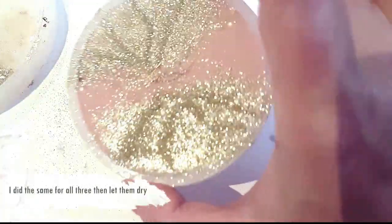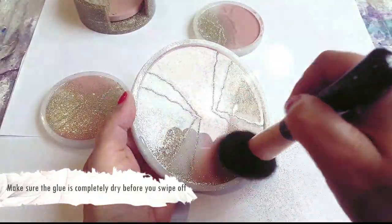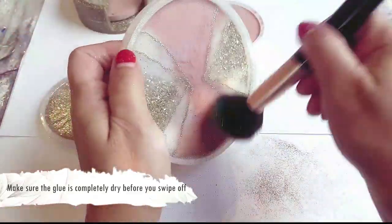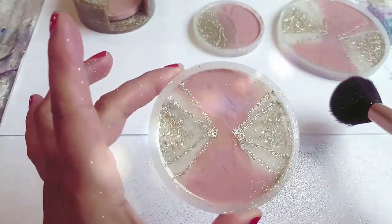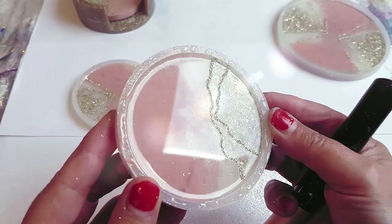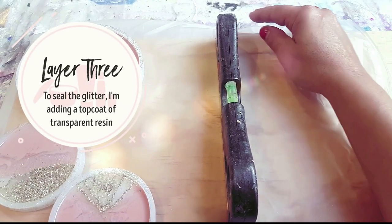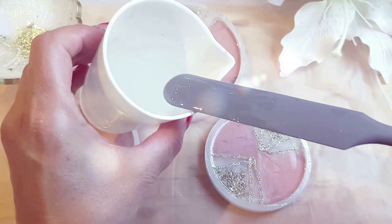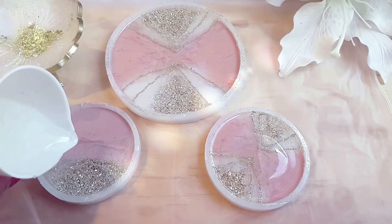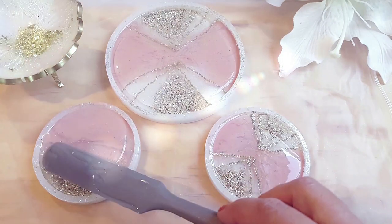It's not advisable to pour resin over glue — they really don't gel very well, they're not a good combination. So let it dry completely before you swipe off any of the excess glitter. You don't need a particularly thick layer of top coat, but I would do at least one. A top coat is always a really good idea when you've added a layer of glitter, otherwise it will eventually just wear away and fall off.